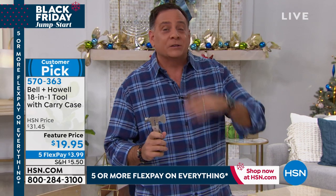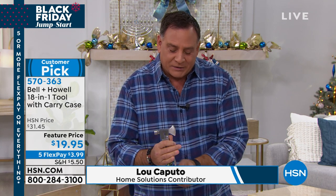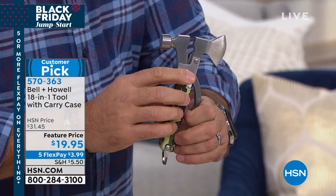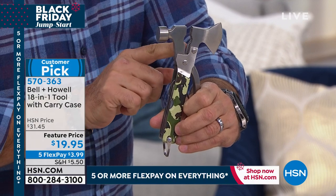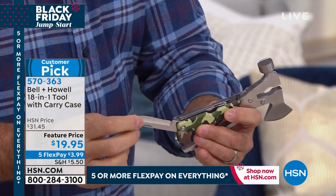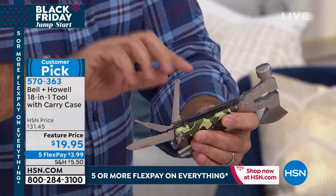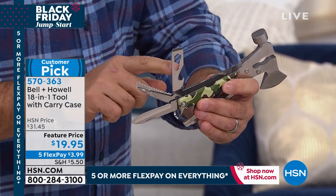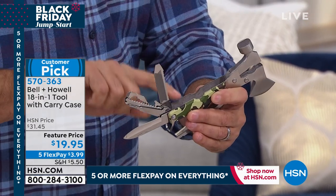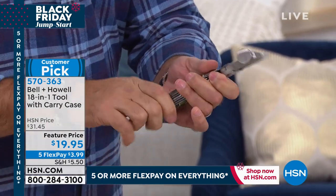Let's go over all the things on this because it is an 18-in-1 tool. Going around: there's your axe — it clips closed and you move the little safety down. Then you've got straight pliers, curved pliers, wire cutters, a hammer, a straight knife, a Phillips head screwdriver, a fish de-hooker, a wood saw, four different sizes of box wrenches, a bottle opener, a straight screwdriver, and a serrated blade. All of that in one very convenient, easy-to-carry package.